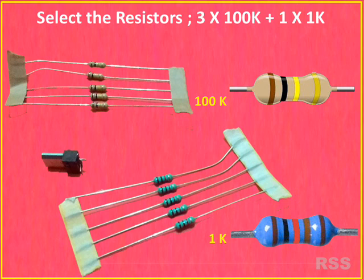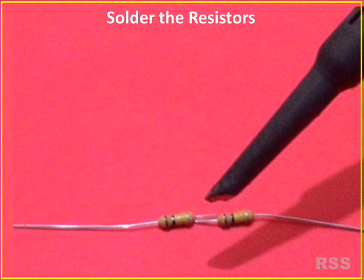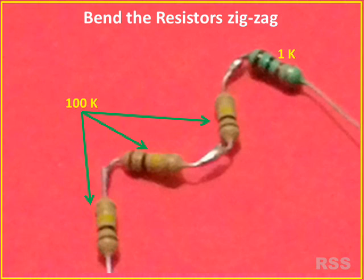If a 301 kilo ohms resistor is not available in the market, connect and solder a 300 kilo ohms resistor and a 1 kilo ohms resistor in series. Bend the resistors zigzag to accommodate them into the small charger adapter capsule.